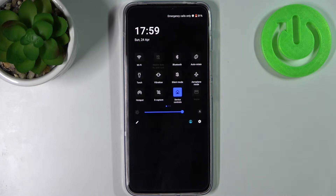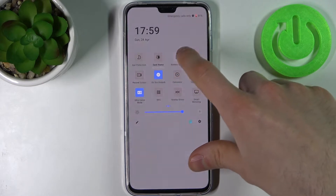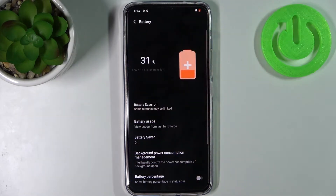First, go to the upper bar where you can find the button 'Battery Saver'. By tapping on it once you can switch this mode, and by holding your finger on it you can connect to the settings.